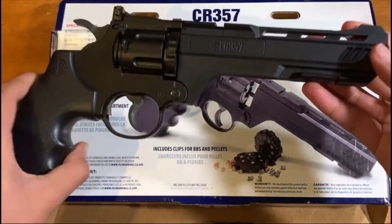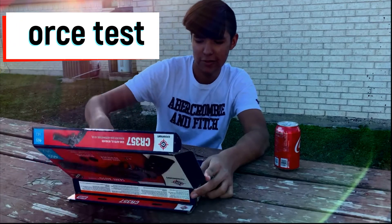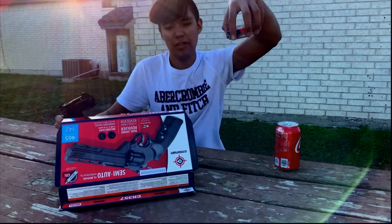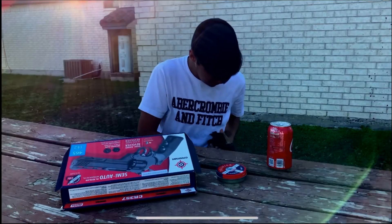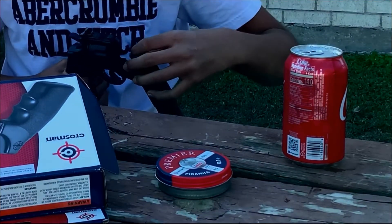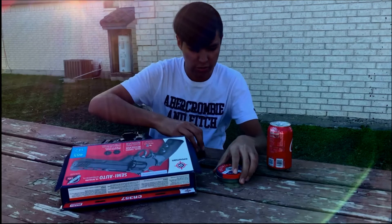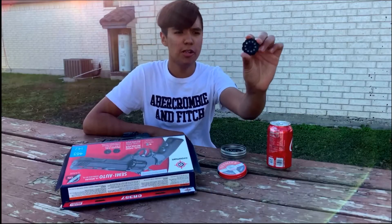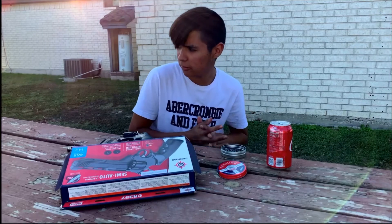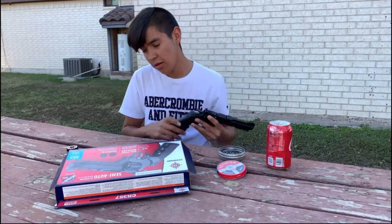It is the next day and we are out here with this gun, fresh brand new from the box. We're going to use it with pellets first, then with BBs, and see the difference. I've got the clip loaded up with Crosman .177 caliber pellets — those are the ones you want to buy. Loaded up with 10 pellets. Before we shoot we need to install a CO2 tank, so let's get that set up.